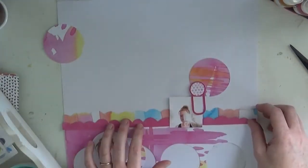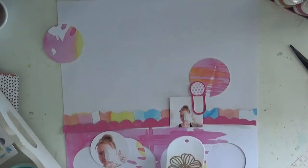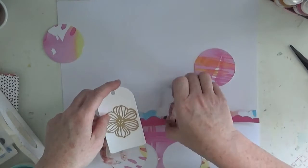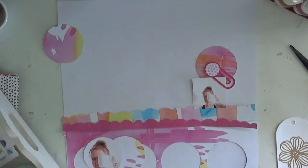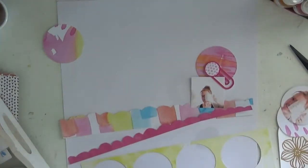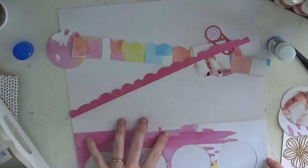Of course I love the scallops and had to add them in. I pulled out the pink paisley Paige Evans paper from the June kit as well because it just matched perfectly — I needed a strip of that in there. Then I used it as a template and cut it out from the other exclusive paper designed by Eric as well.